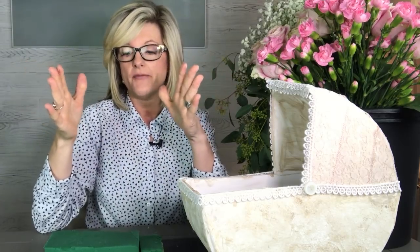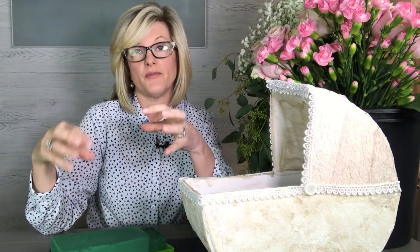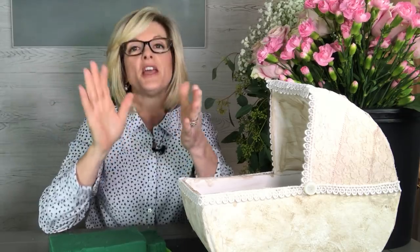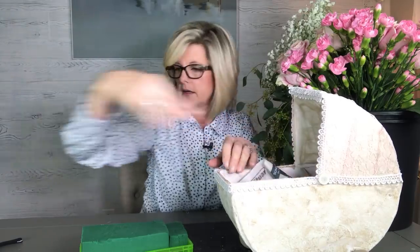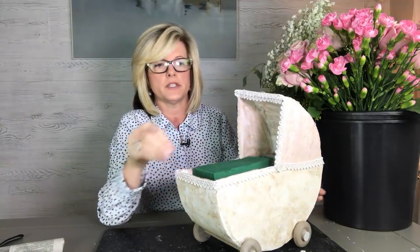Now for the really fun part — putting the flowers inside. I found the perfect size little plastic container to hold my foam. You want to use the foam that is for real flowers, not for artificial flowers, and you soak it in water for quite a while — it will soak up and hold water for your fresh flowers to look great. I need to add a little bit of newspaper inside because I want to build it up a little bit. I'll just set that down inside, and now I'm going to place different flowers. I'm ready to make my floral arrangement inside of this cute little pram.